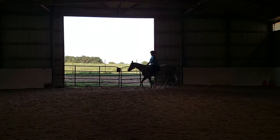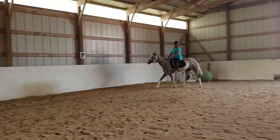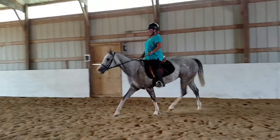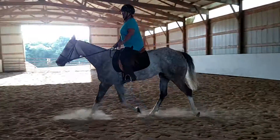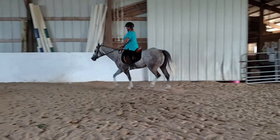Your shoulders over your hips. There we go. A little bit more trot. Yeah, good. And maintain that connection. A little bit of inside. Yeah, good. Pushing his haunches over.